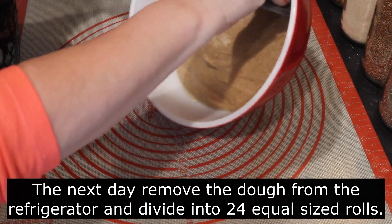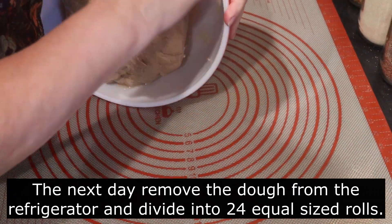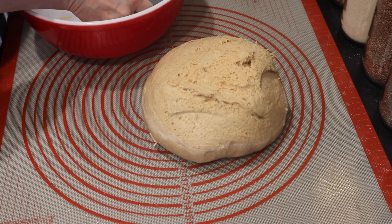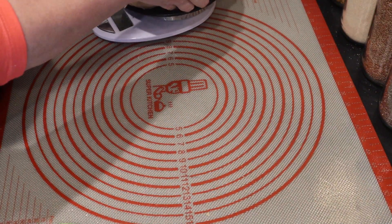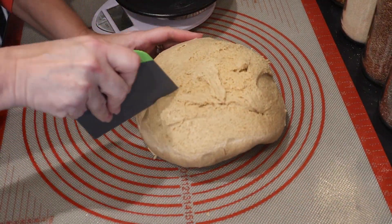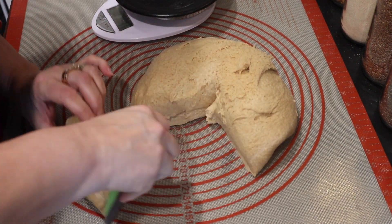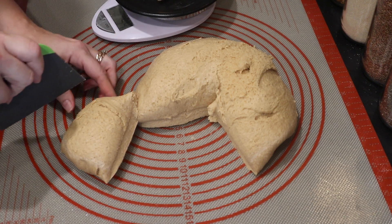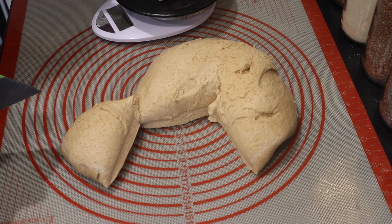The next day, pull your dough out of the refrigerator and turn it out onto the counter. I'm turning mine onto my dough mat — it will be extremely stiff because it's so cold. Cut it into 24 equal sized pieces for your rolls. It's easiest to do this while it's cold, so don't let it come to room temperature. I measured the entire loaf, divided it by 24, and am measuring each and every roll so they're the exact same size.